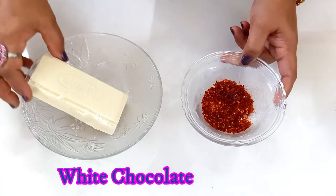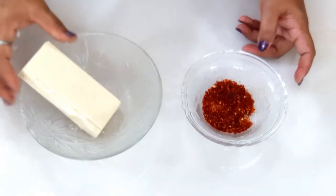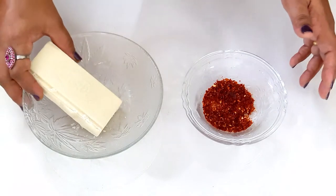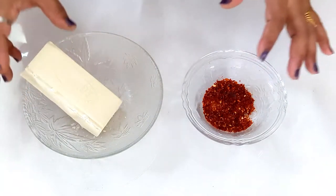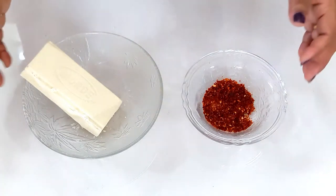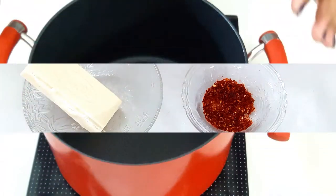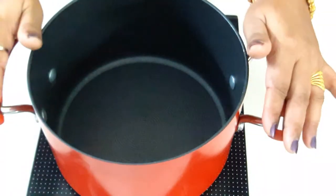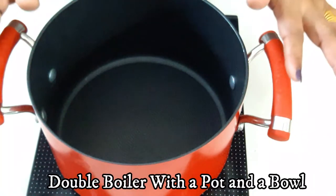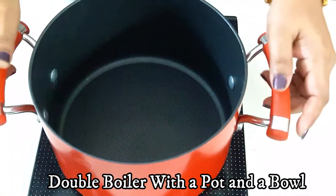So we need chili flakes, and the next ingredient is white chocolate. Here I have taken a bar of white chocolate. Now we need to melt our white chocolate — we are not going to melt it directly. The process for melting our chocolate is double boiling. I have taken a vessel, and into this we have to add water and then boil it.